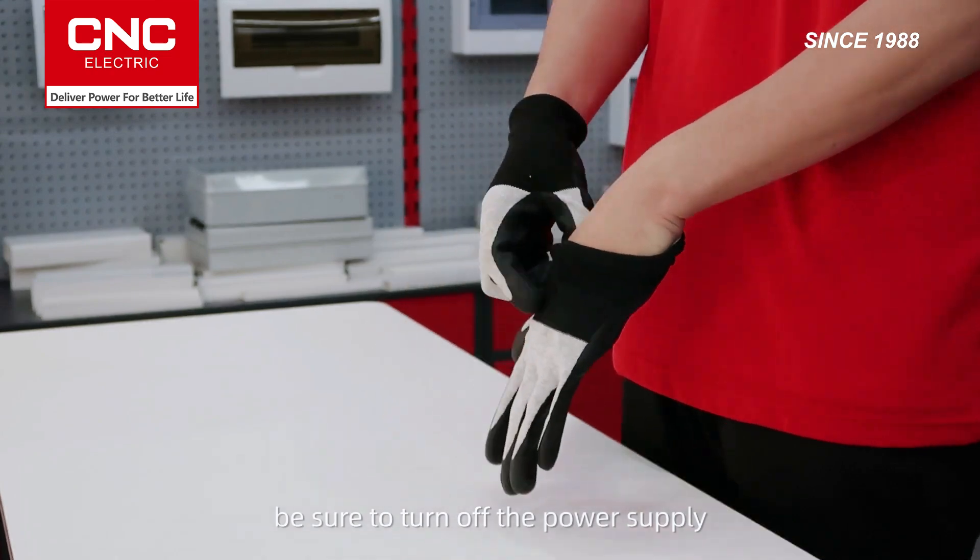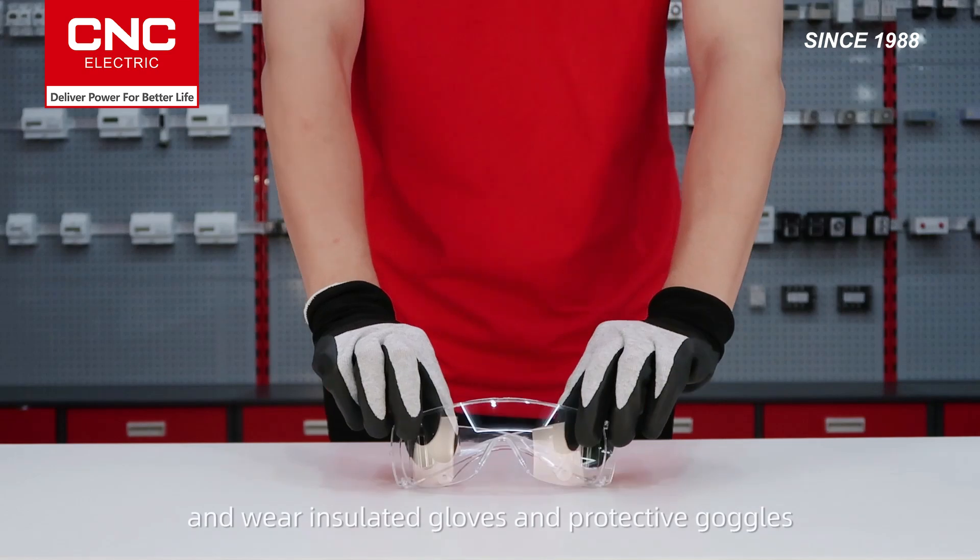Before getting started, be sure to turn off the power supply and wear insulated gloves and protective goggles.